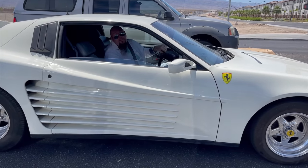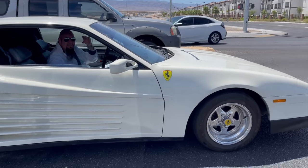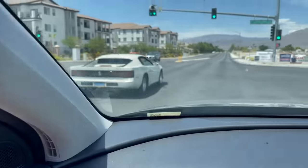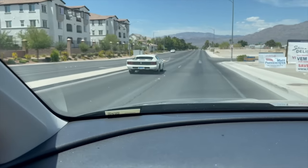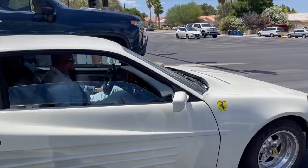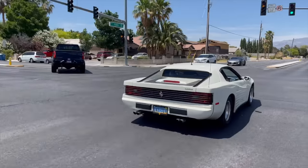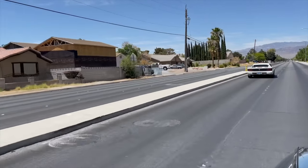Looking good. Do you have any garage queens? Oh sorry, wrong car. I think we should do a little race. It's still a Trans Am, you know.